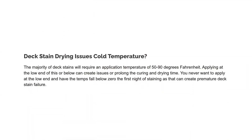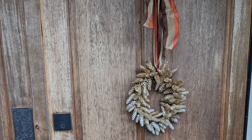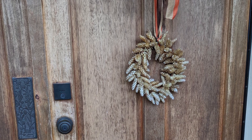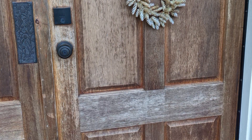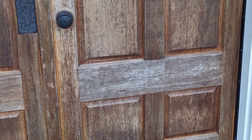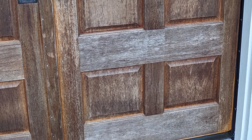The majority of deck stains will require an application temperature of 50 to 90 degrees Fahrenheit. Applying at the low end of this or below can create issues or prolong the curing and drying time. You never want to apply at the low end and have the temperatures fall below zero the first night of staining, as that can create premature deck stain failure.